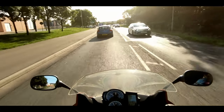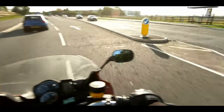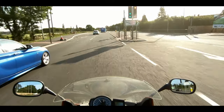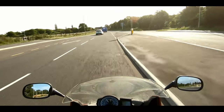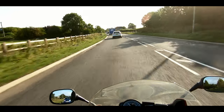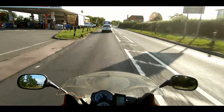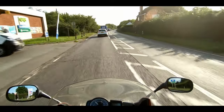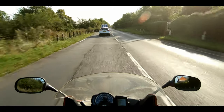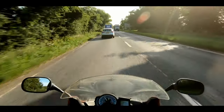I want to be able to do extreme close-ups of details of motorcycles when I do the test rides. The GoPro's okay — you can get relatively close to the subject without the image getting out of focus. But with this, as you will see in a few seconds in some sample footage, you can get really, really close to the subject.